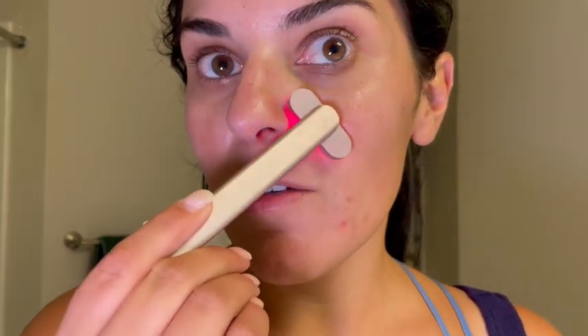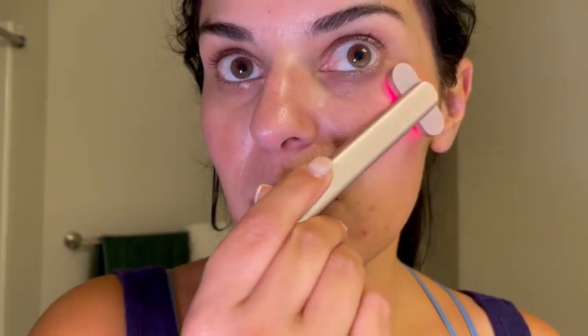I usually do it in sections — I'll start underneath my eyes. It's got a little bit of a vibrating motion to it, so you can see that red emitting light on my face, and I'll do a couple of passes in each area.